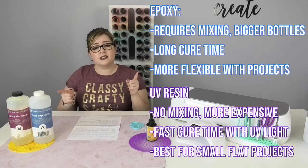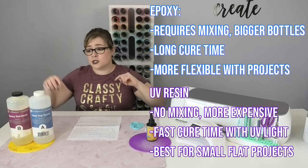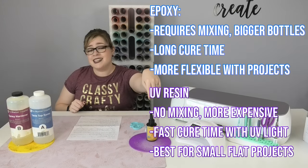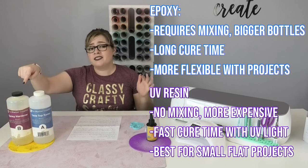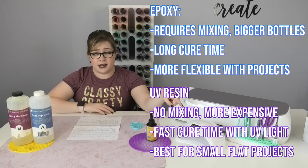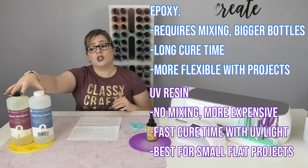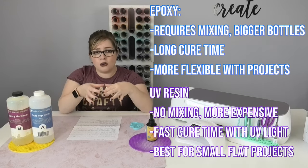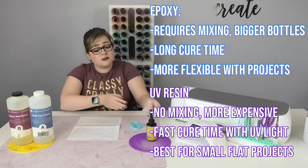To summarize the differences quickly: Epoxy resin must be mixed at a one-to-one ratio but comes in bigger bottles; UV resin requires no mixing but comes in much smaller bottles. Epoxy has a long cure time of five to six hours minimum; UV resin is cured with UV light in a matter of minutes. For uses: epoxy is for glitter tumblers and complex or colored silicone molds, while UV resin is for small flat projects like acrylic blanks, shallow clear molds, and jewelry.